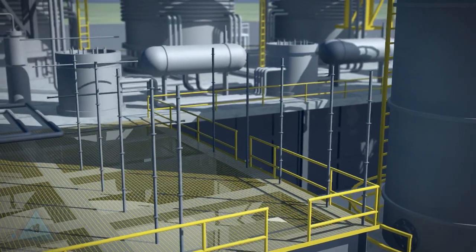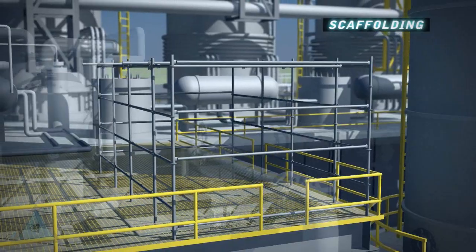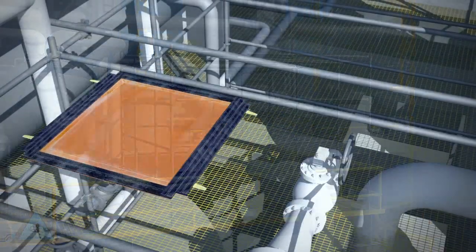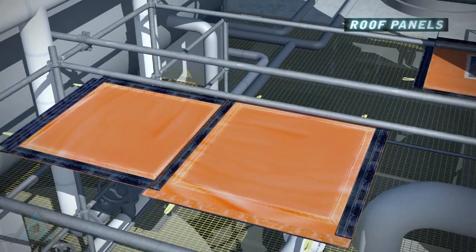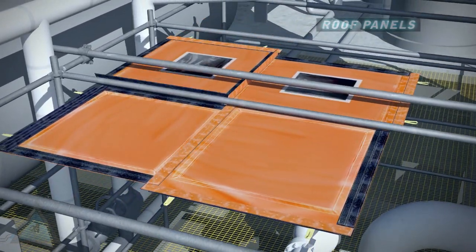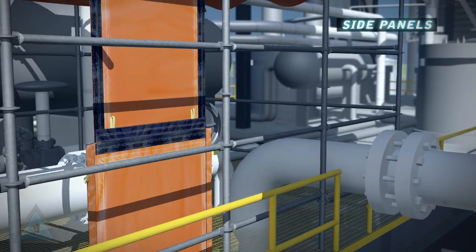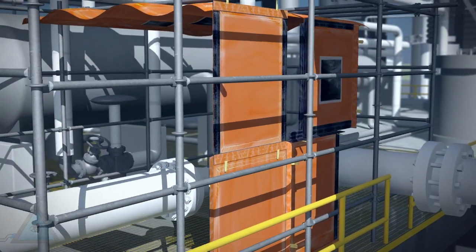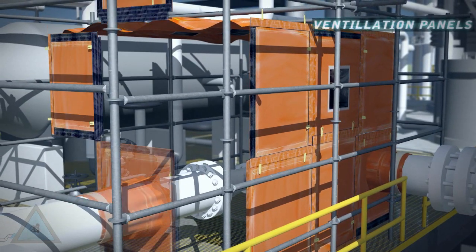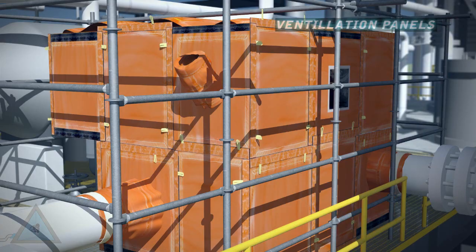The first step to installing a pressurized welding enclosure is to build a supporting structure such as temporary scaffolding. Modular panels are then assembled using high-strength Velcro connections to form the roof. Window panels are used to maximize natural lighting. Side panels are added and sealed around all penetrations to the enclosure. Ventilation panels provide access ports for pressurization and air exchange.